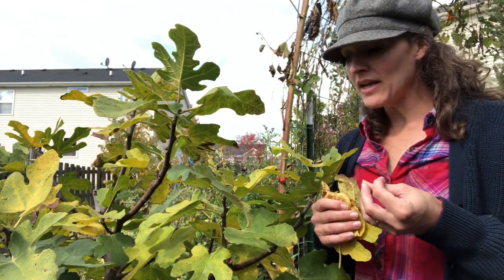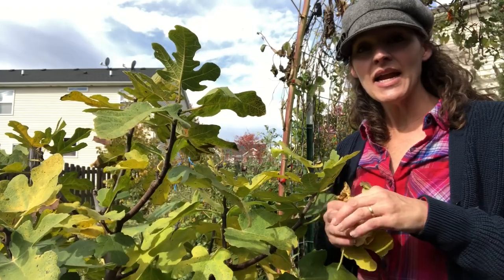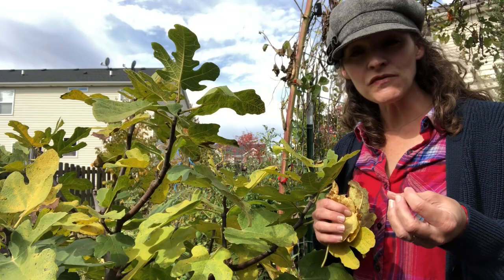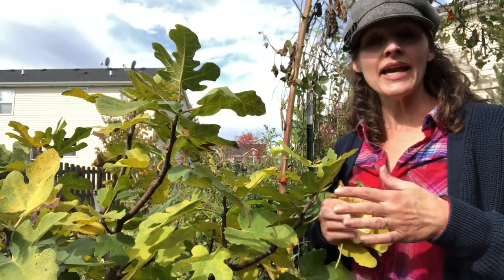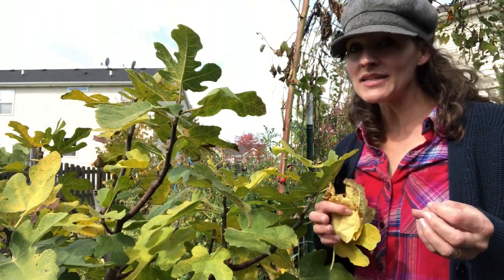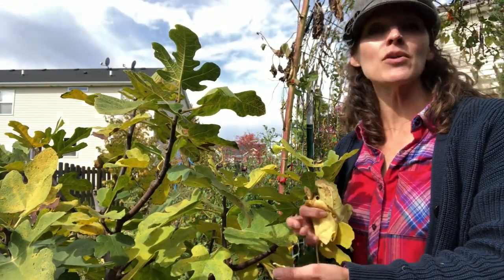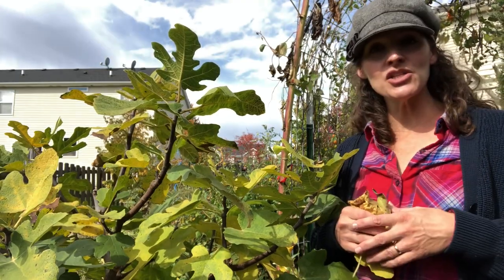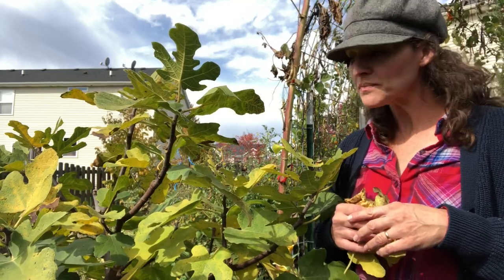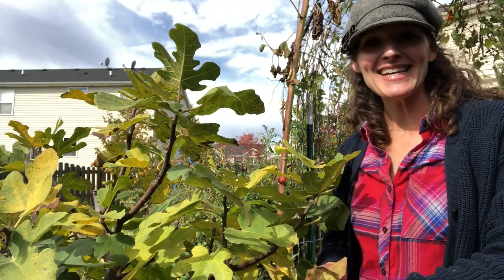Prior to doing that I've pulled back on watering and I don't fertilize it anymore. The last fertilizer application happened August 1st, and then I just let the plant go. I use a product by Dr. Earth that's formulated specifically for fruit and nut trees, and I just follow the package instructions. A lot of times the amount you apply is based on the diameter of the trunk, so just follow your package instructions. I'll put a link to the Dr. Earth product in the description as well.